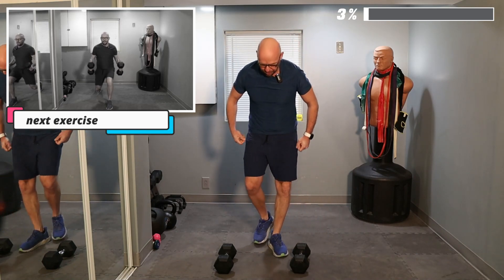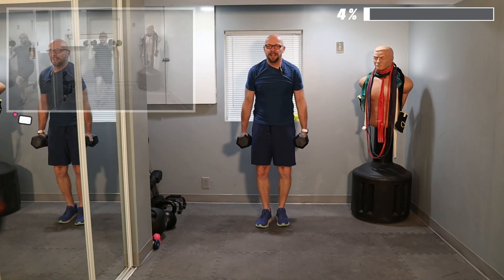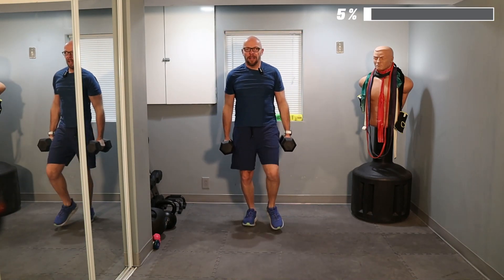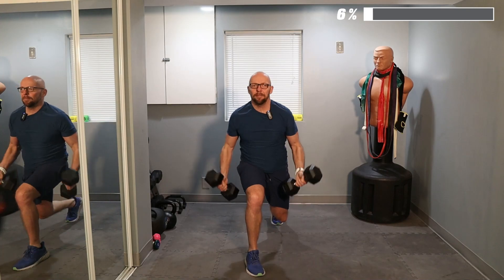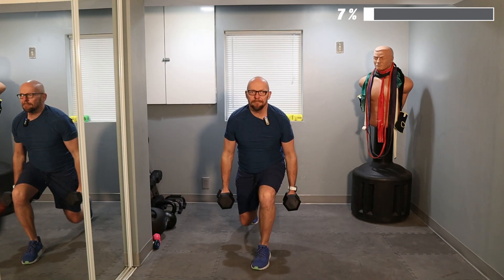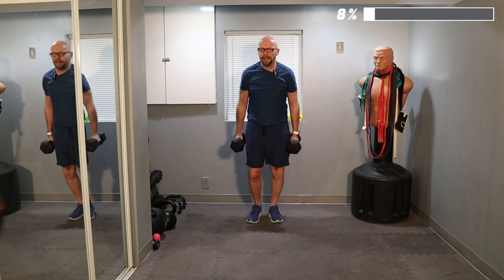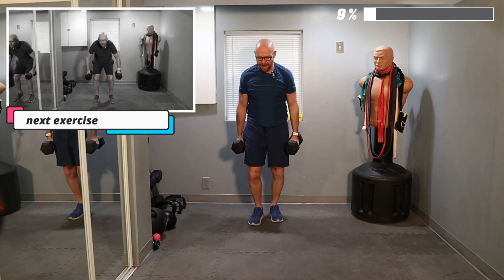Now we're going to lunge, curl, and press. I'm trying to use a little heavier dumbbells to challenge myself — these are 25 pounders. Ready? Five reps. Lunge, press — and that's one. Lunge forward, press up — and that's two. As we go, those lunges should get deeper and deeper as we warm up. Three. Four. Last one — and five. And back.